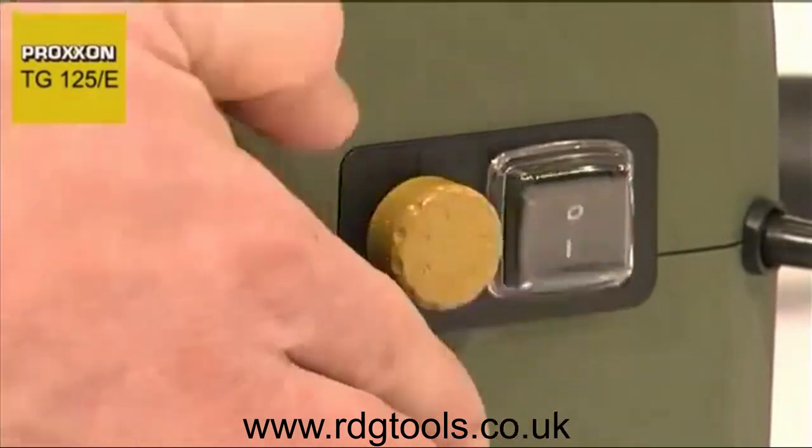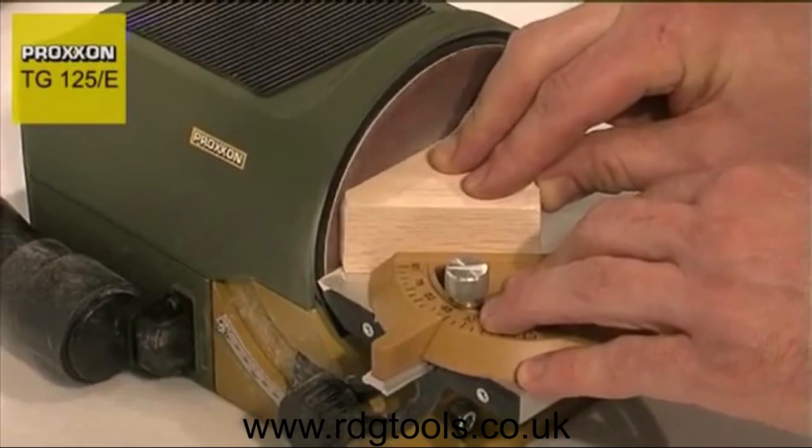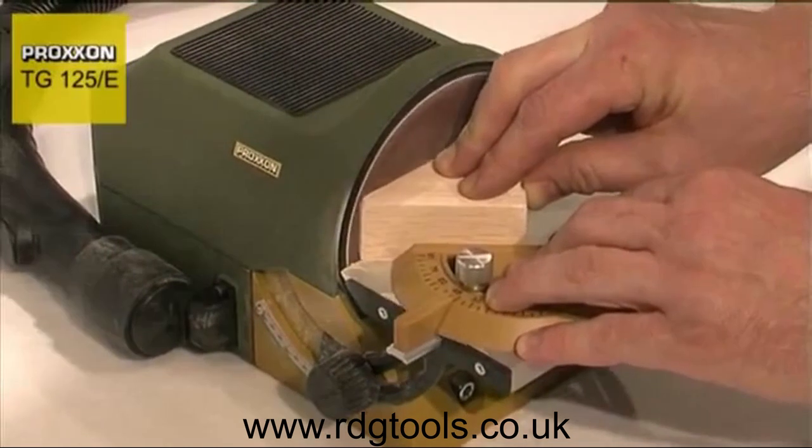Precision results can be achieved at controllable speeds ranging from 250 to 800 meters per minute, equivalent to a speed of 1150 to 3600 revs per minute.